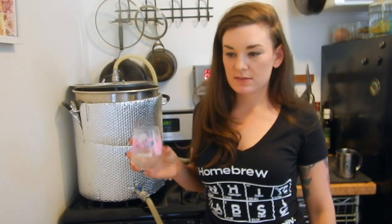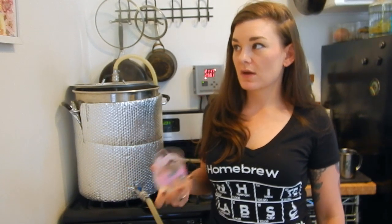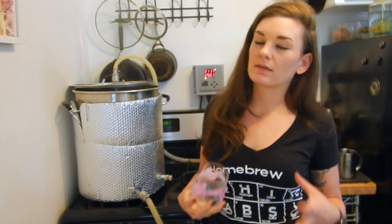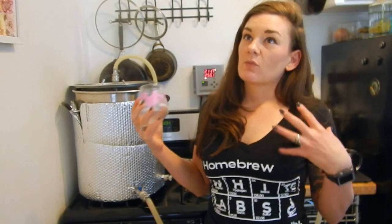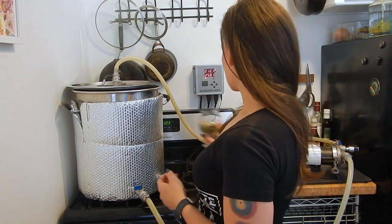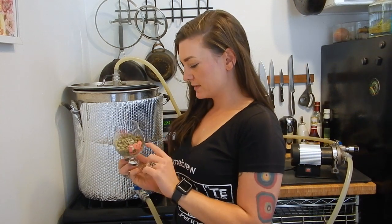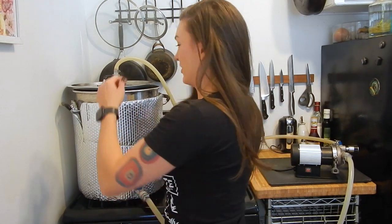I'm setting a timer for 50 minutes because our next addition is at 10 minutes: three ounces of Motueka, the Whirlfloc tablet, and the yeast nutrient. Then at five minutes we'll add all the fruit. We're at the 10-minute mark now, so I'm throwing in three ounces of Motueka, the Whirlfloc tablet, and yeast nutrient, and in five minutes we'll add the cranberries.